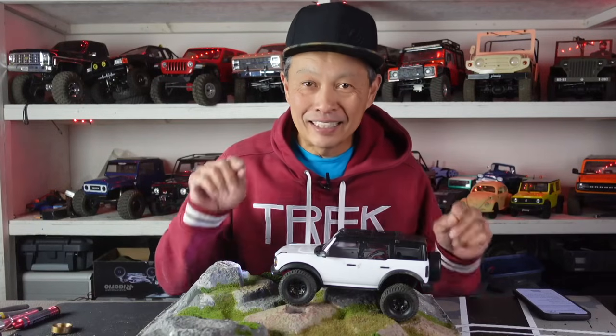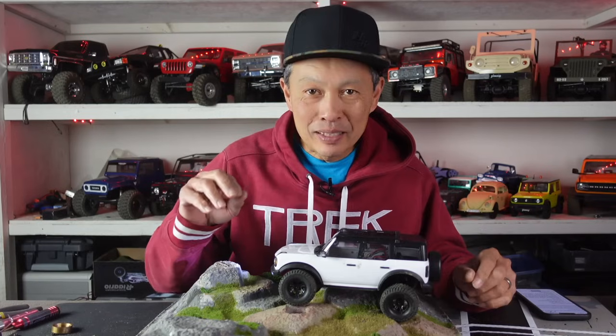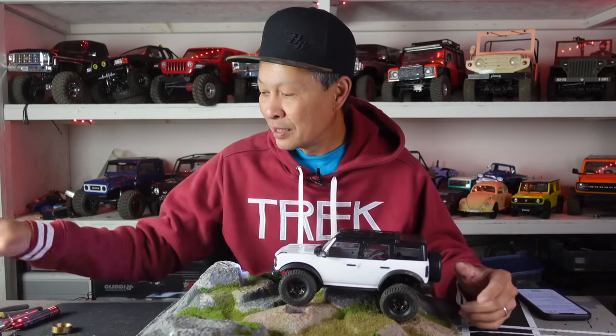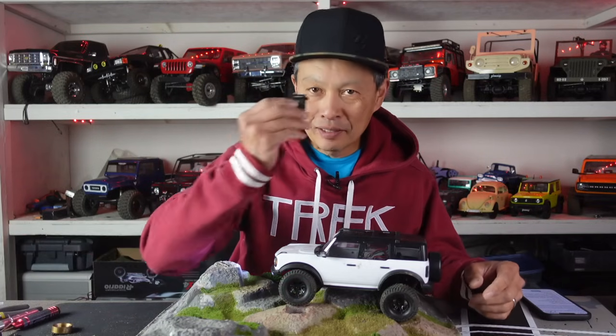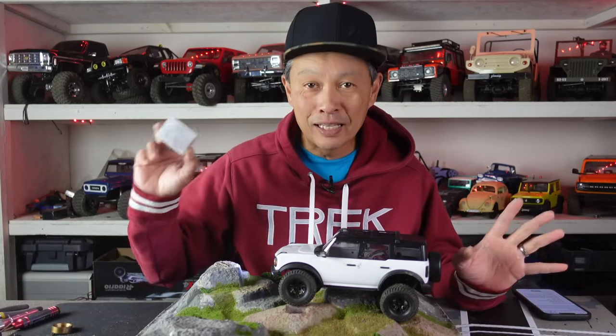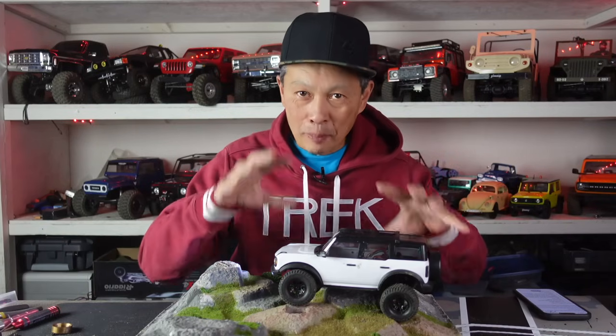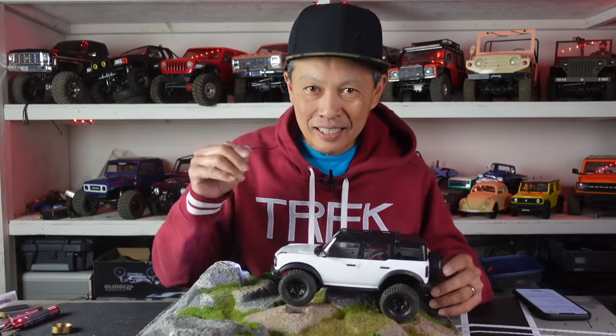The 10 upgrades and mods I'm going to give you are going to be either free or low cost. I'm not going to tell you to buy a big $70 servo or this brushless motor — we'll do that later. We're just going to stick to the basics, focus on the weaknesses and opportunities of the vehicle, and get your performance up there.